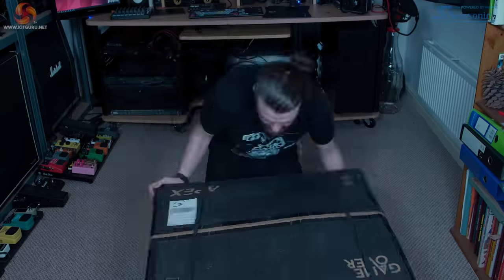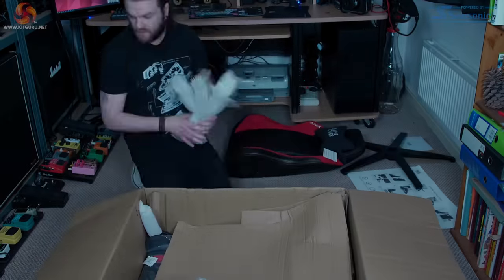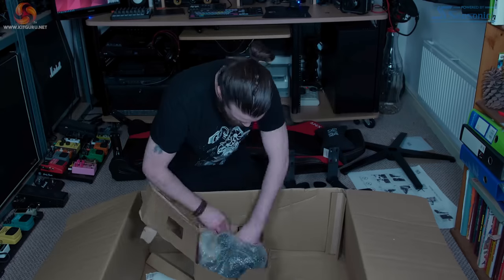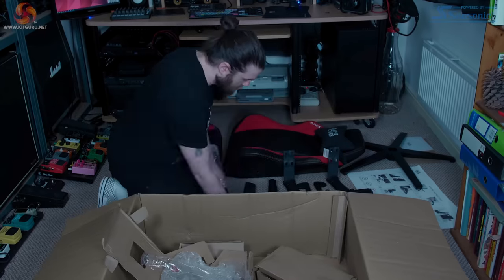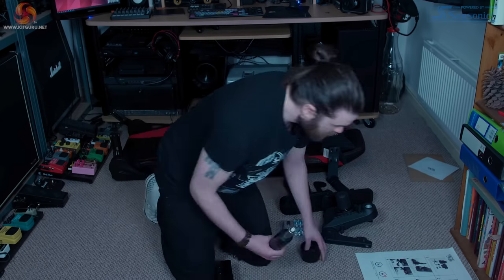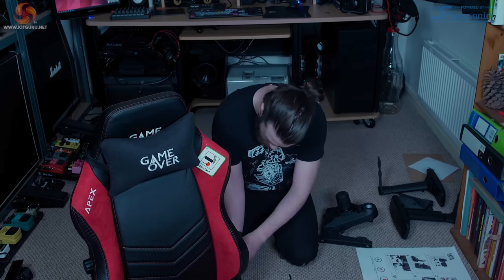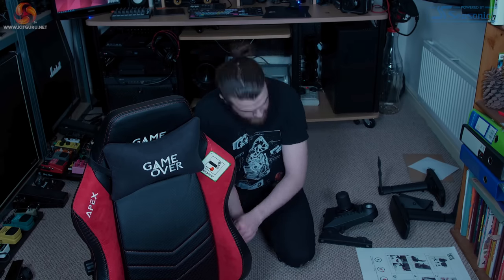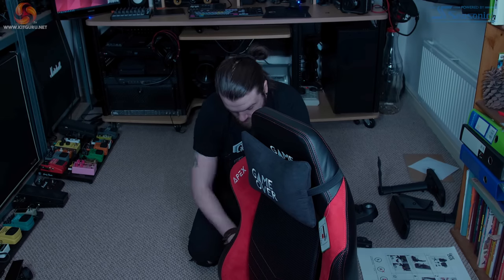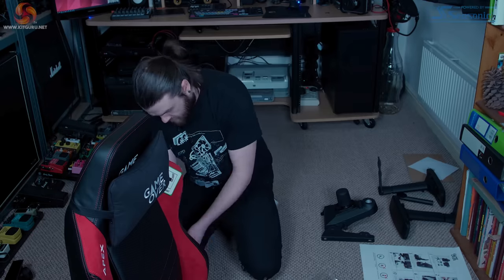The only tool you really need to build the chair is a combination allen wrench screwdriver, which is provided with the chair, and the instructions are pretty clear and easy to follow. I would point out that although the instructions indicate the armrests come attached to the base of the chair, this wasn't the case with mine and I had to attach them myself — though attaching the arms isn't exactly a challenge. Overall putting the chair together was really quick, taking around 30 minutes from getting the box into the room to sitting in the completed chair.